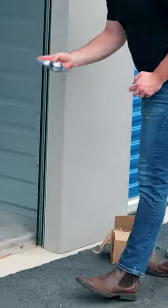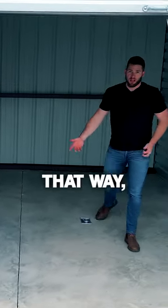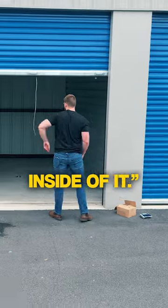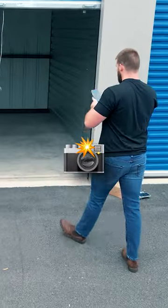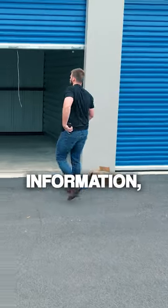I'm going to take this and put it in the floor. That way when we tell the tenants, 'Hey, by the way, there's already a lock inside of it,' I'm going to take a picture and upload it to Google Drive to confirm all that information.